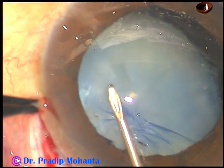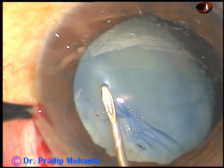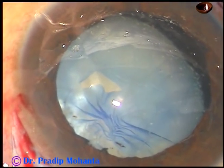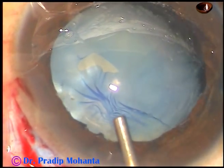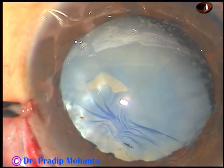All the incisions have been made. The capsule has been stained with trypan blue dye, and now capsulorhexis is being attempted. As you can see, the cataract is swollen and there is some amount of intumescence. There is fibrosis of the anterior capsule superiorly.